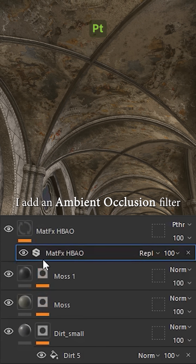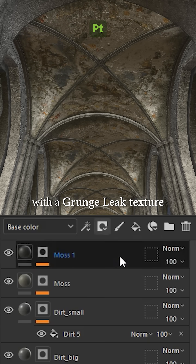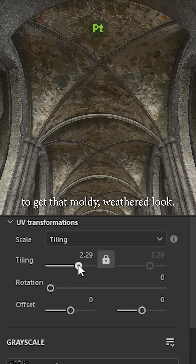To give it depth, I add an ambient occlusion filter right above the painting layer. On top I create a green layer with a grunge texture to get that moldy, weathered look.